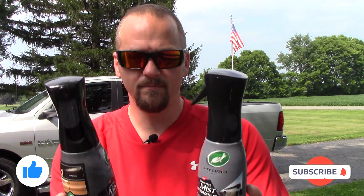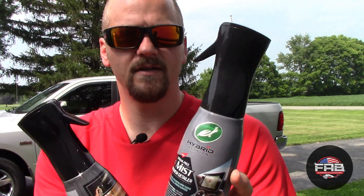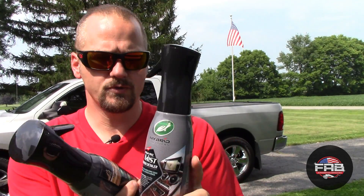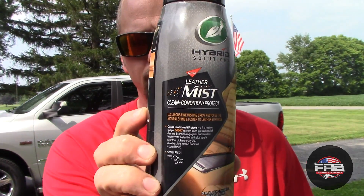So if you've been in any store lately — Walmart, anywhere that sells detailing products — you've probably seen both of these products on the shelf from TurtleX. These are their new Mist line, because they mist with these really cool sprayers. This is their interior detailer, and this one is their leather cleaner and conditioner.